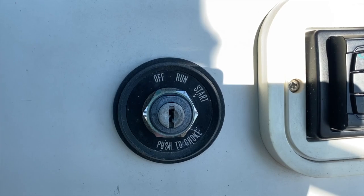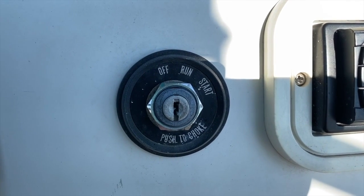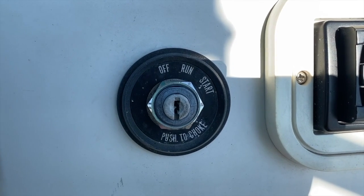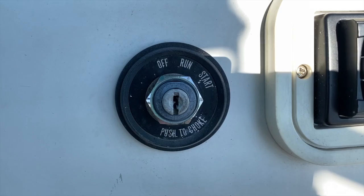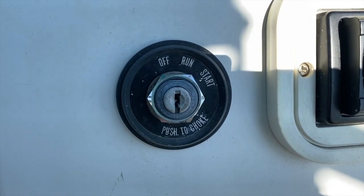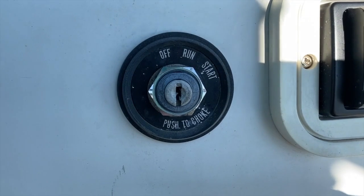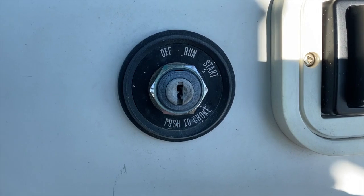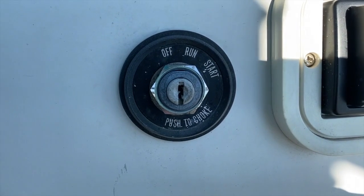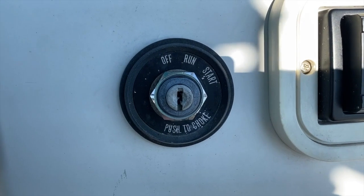At this point we are inside the boat at the captain's seat. I want to direct our attention to the right side of the steering wheel where we have our ignition — off, run, start, and push to choke — and this is where we put our key in. When we insert that key and shift it clockwise through the run and start position to start the engine, the electrical signal inside that ignition switch feeds inside our dash behind this panel, and that electrical wiring takes over and feeds that current through the wires all the way back to the outboard engine and to the switch box.